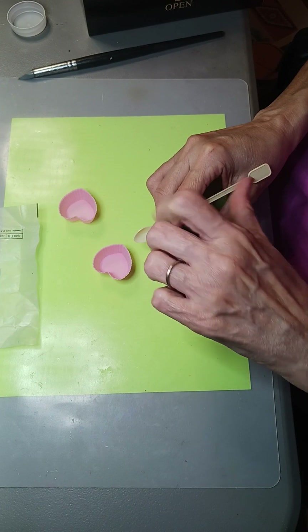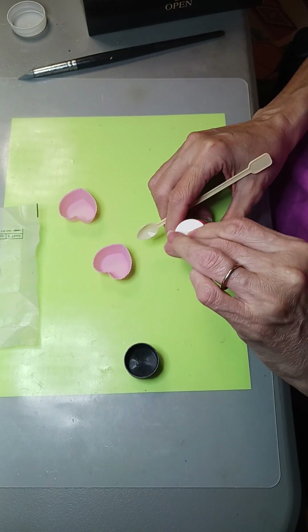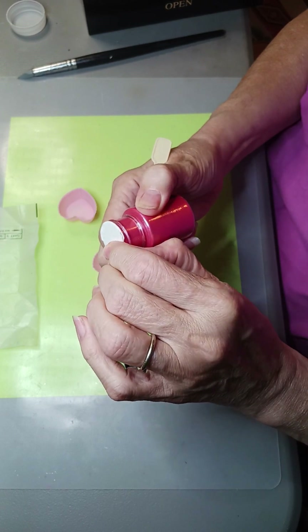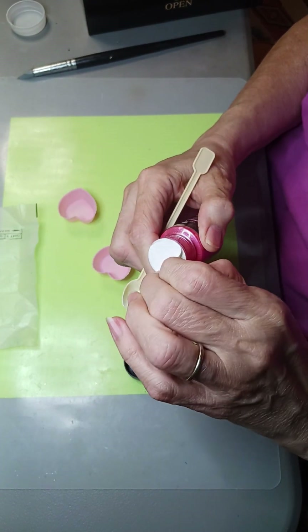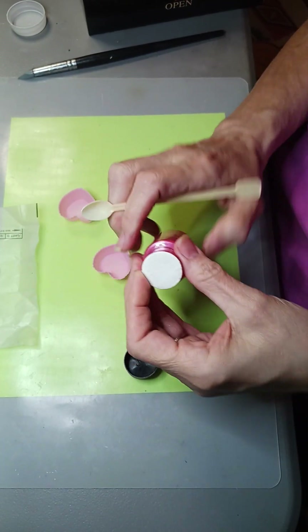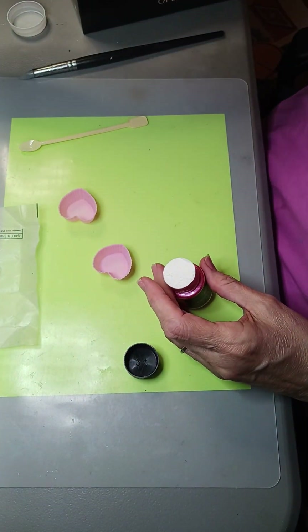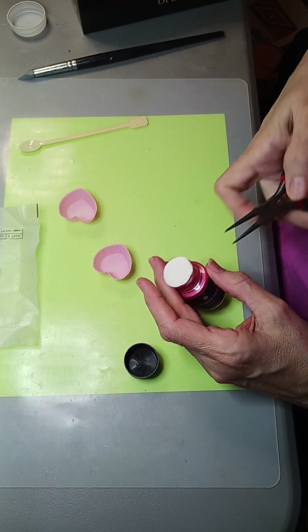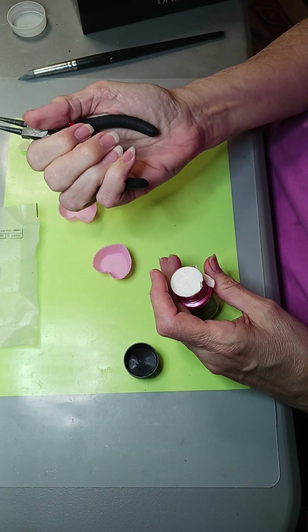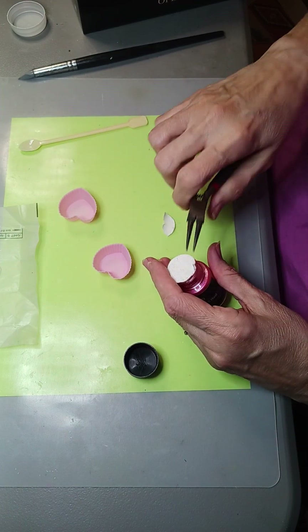I have not opened this one before - see, there's a little seal on it. Let me see if I can get this cover off. I don't want to ruin my nails - I don't want to bend them backwards.